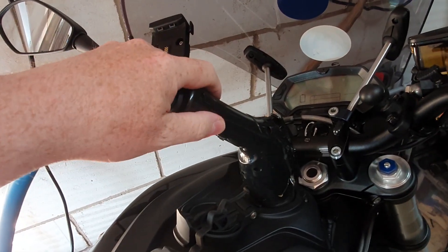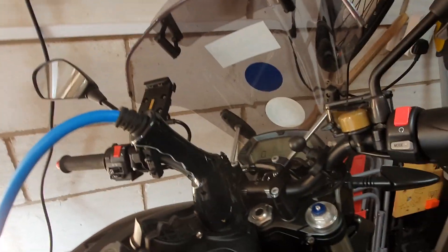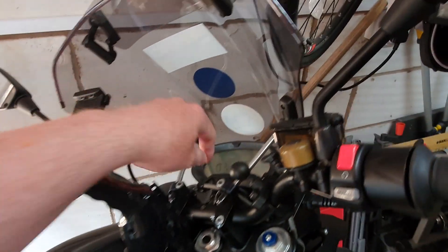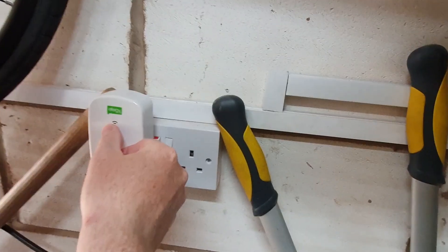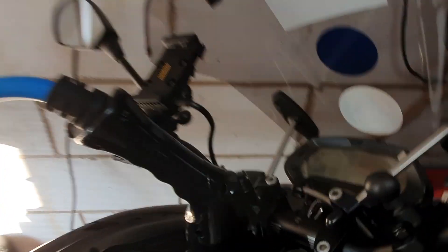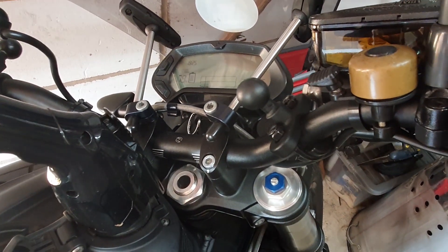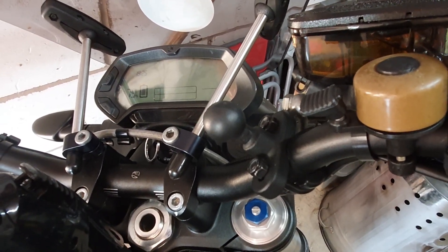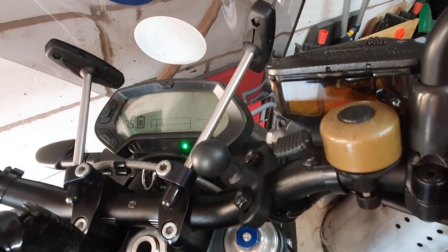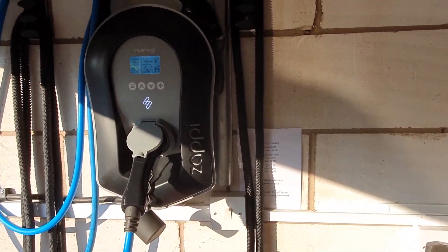Now for the next experiment: we've got the standard Type 1 plug connected directly to the Zappy charger. Again, ordinarily we'd put the ignition on to initiate the charge, but this is a slightly related question — I'm just wondering if we switch on the onboard charger without ignition. So it's going to start normal charging. Yeah, okay, I think that's answered the question. I heard the Zappy contact connect then. So the onboard charger had initiated and the Zappy kicked in without the ignition on on the bike itself.